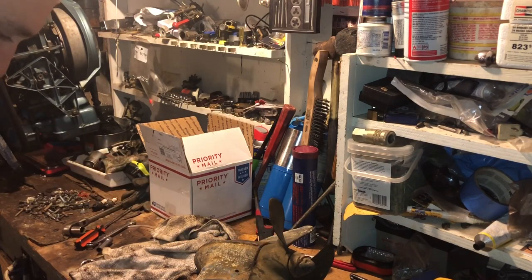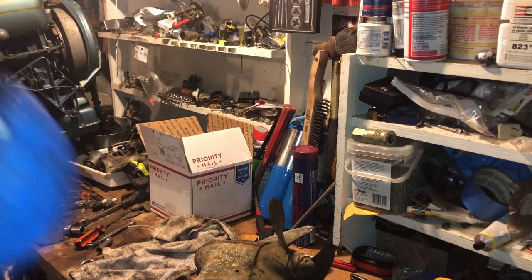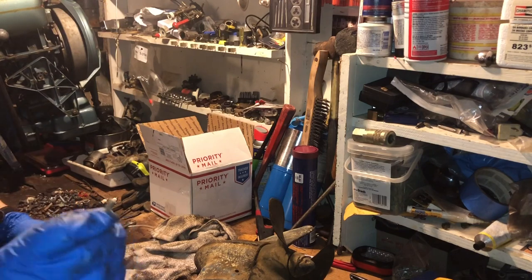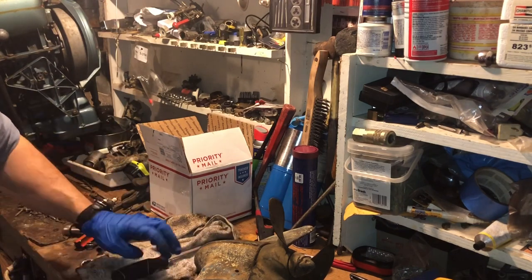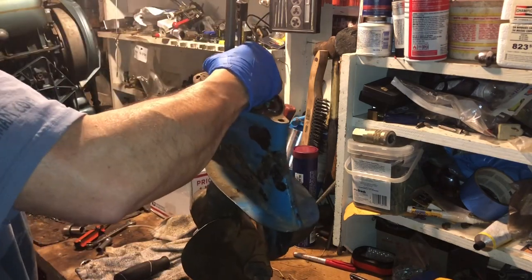Okay, it broke — every time. If you're going to buy a used outboard on Craigslist, prepare for the bolt to strip or break. Not necessarily strip the threads, but the bolt will just break. It makes the project ten times more difficult.